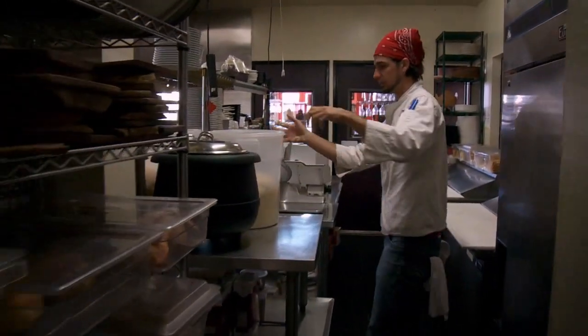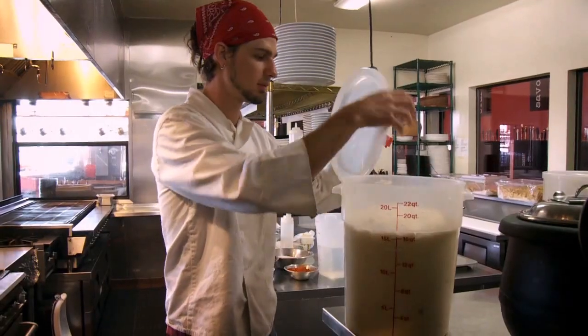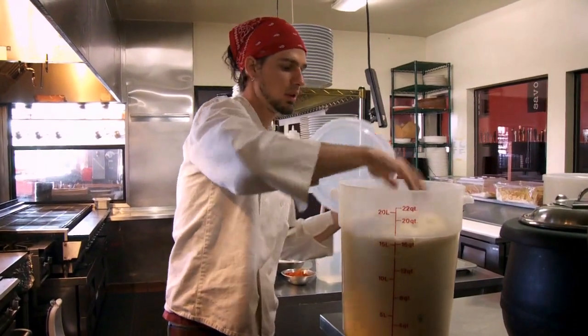But more importantly, while the yeast is in there, it's generating all sorts of really excellent little volatile flavor compounds that make bread taste good, despite the fact that it's basically flour and water.